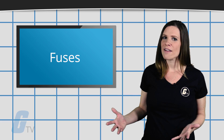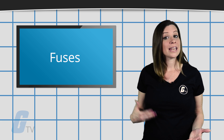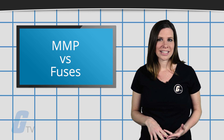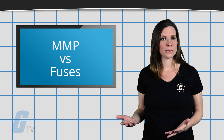However, fuses still have advantages of their own. There is a chance that MMPs may not switch off quickly enough for the needs of your application, and MMPs also typically have a lower short-circuit current rating compared to fuses.